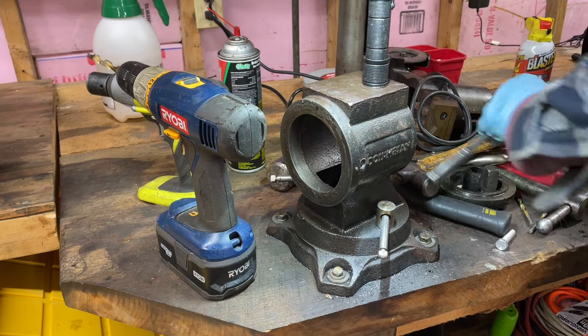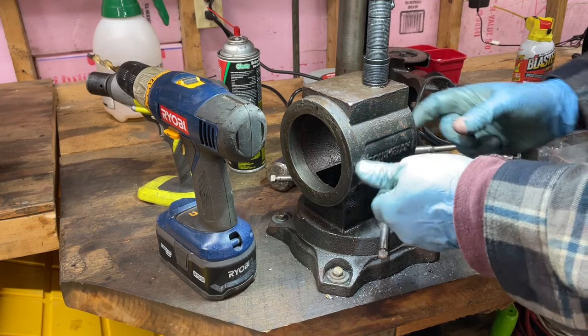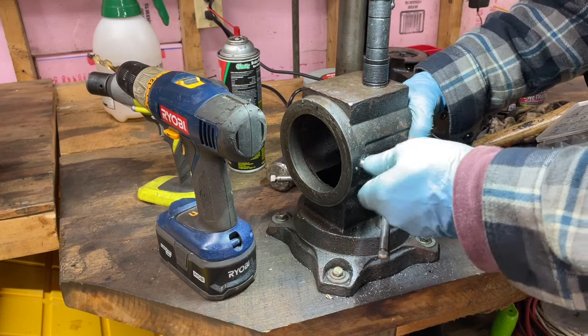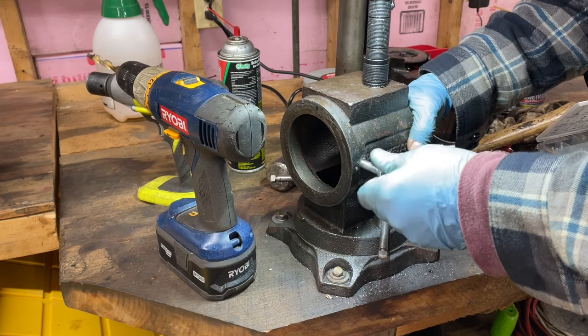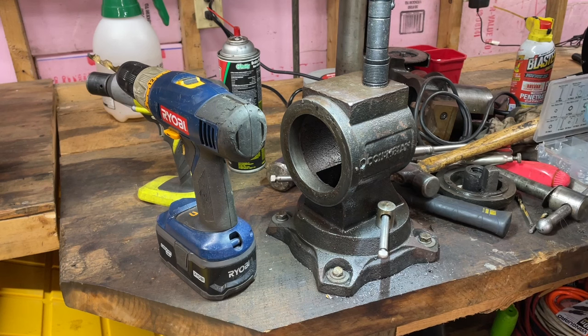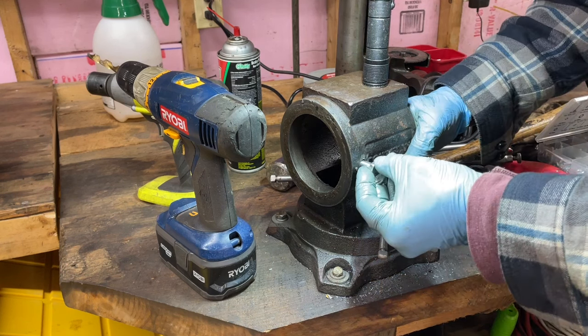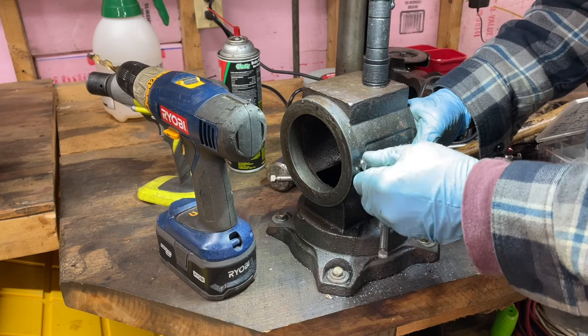Oh yeah, we got some threads there now. I think we'll do something with this bolt here. It's just got to touch that to keep it from spinning. It's a little sloppy, but maybe I won't use a short one. I might have done like no threads — that's weird.